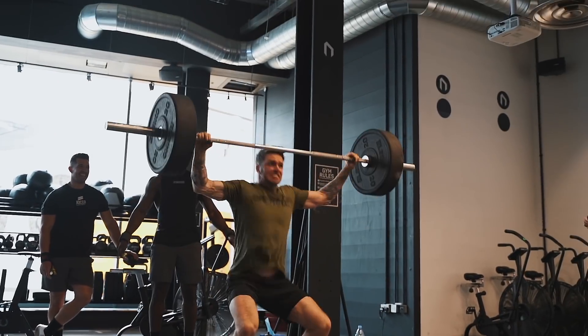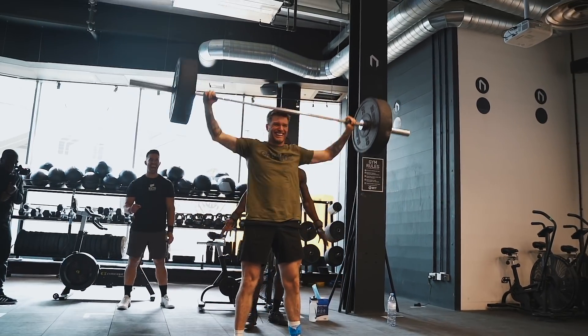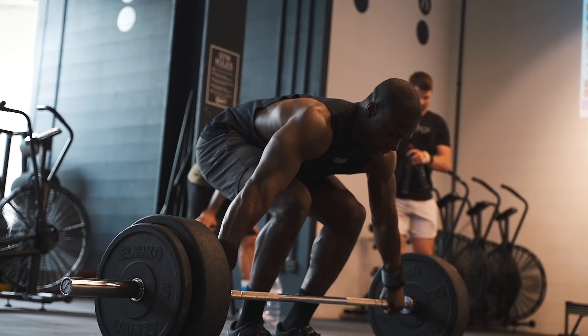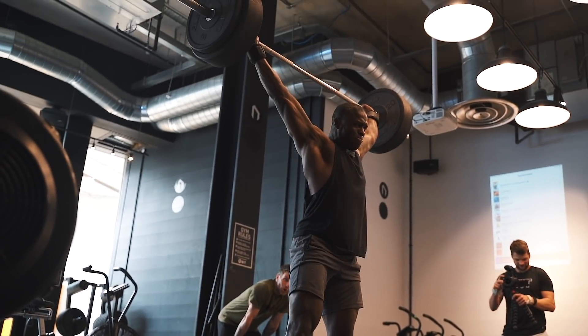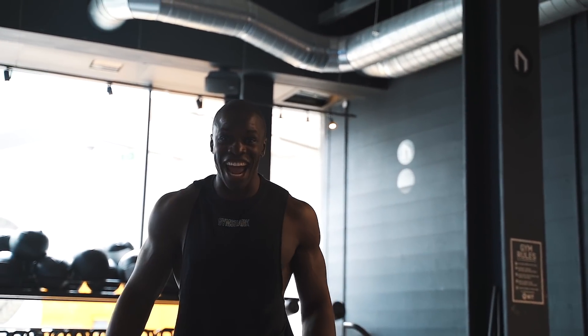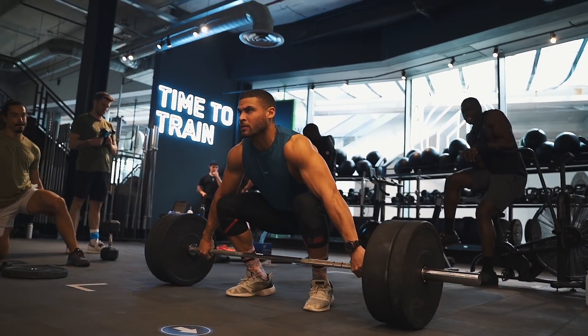You want to keep some of that? No, I'm good bro. Yeah! Come on!